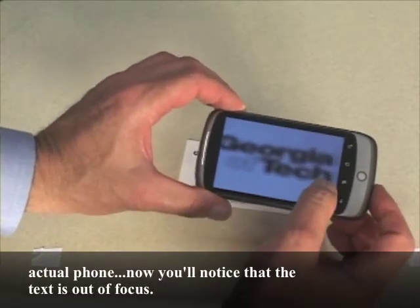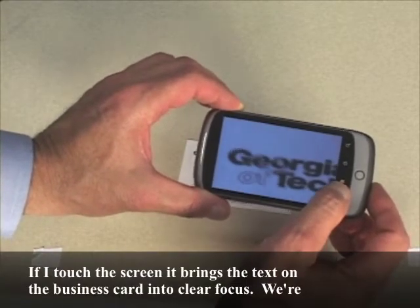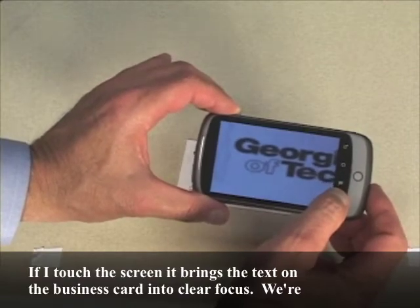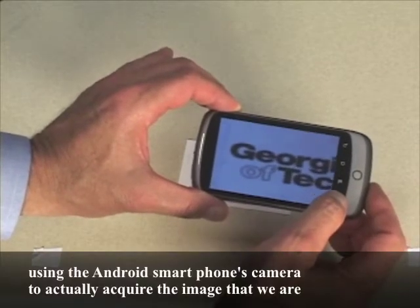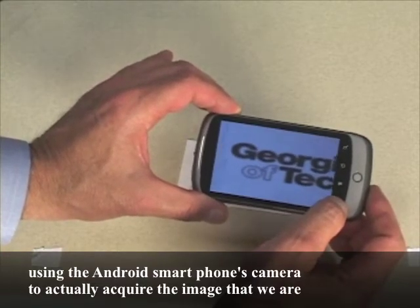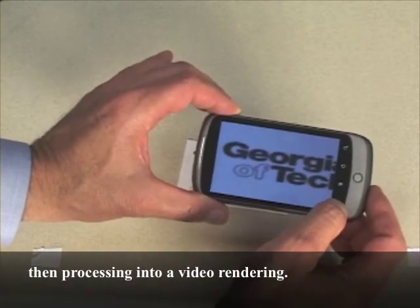You'll notice that the text is out of focus. If I touch the screen, it brings the text on the business card into clear focus. We're using the Android smartphone's camera to actually acquire the image that we are then processing into a video rendering.